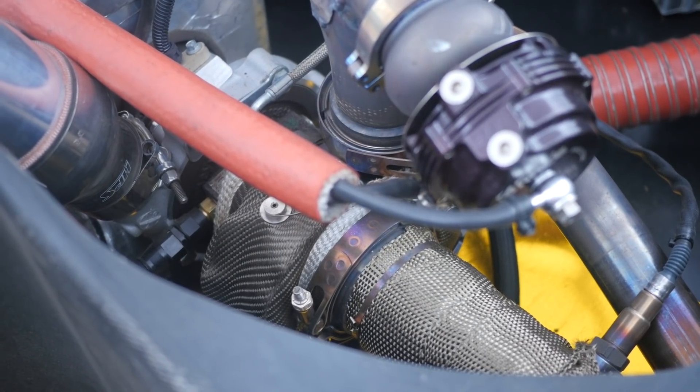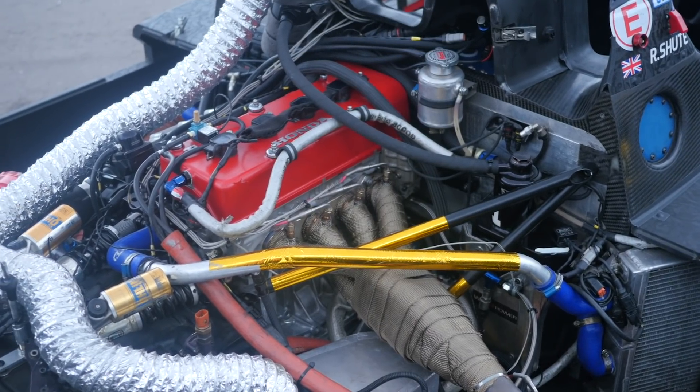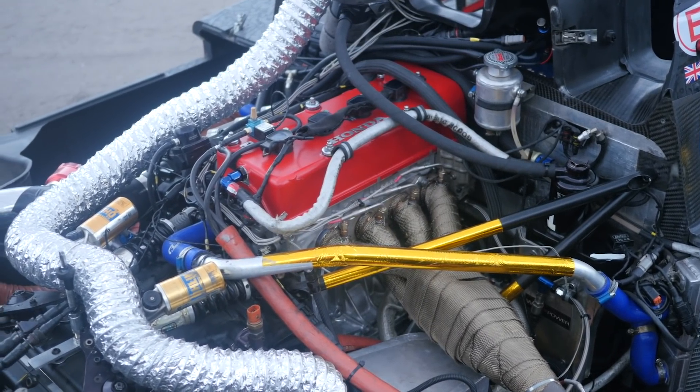The turbocharger can overcome this to a degree by physically forcing more air into the cylinders, and if we can maintain a relatively consistent manifold pressure all the way from the start line to the finish line, we should also maintain a consistent engine power.